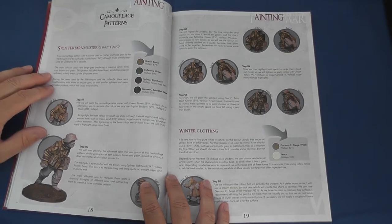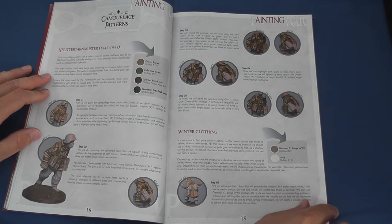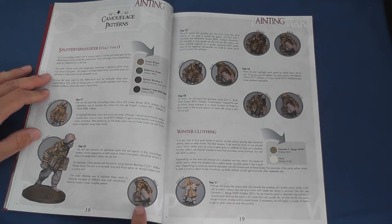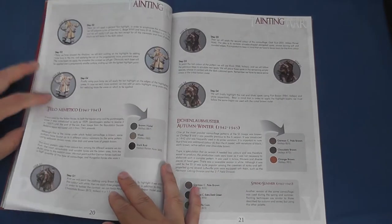Turning the page you get a very useful guide to painting German camouflage patterns, with practical hints on how to achieve a convincing effect — such as the shapes to paint, triangles for splinter pattern, and what colours should and should not be placed next to each other.